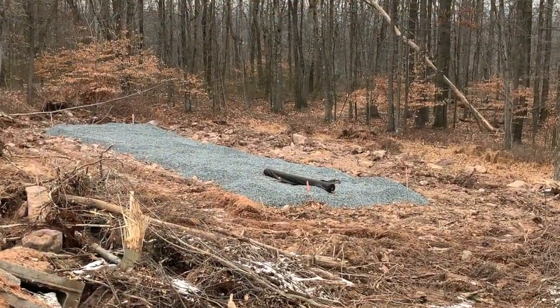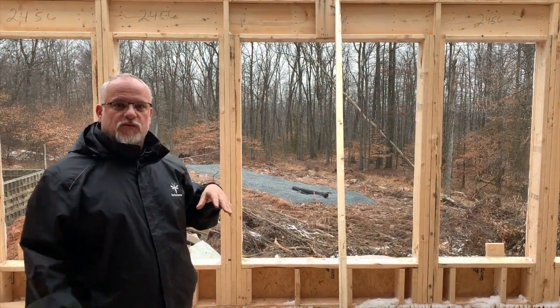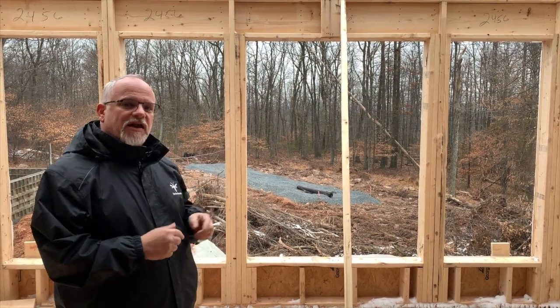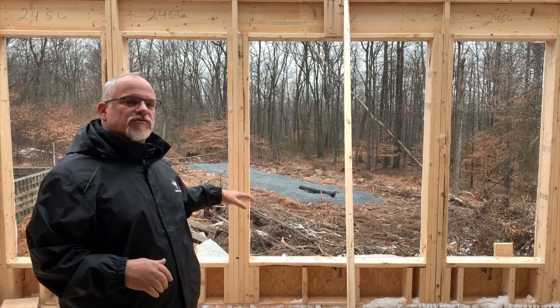Over my shoulder you can see the septic system is put in. We installed the septic system early on this job because of the winter time conditions — you cannot install a septic system when the ground's frozen. So we popped that in ahead of time. We just need to cover it with soil, and that way we don't have any delays when we're wrapping the house up. Thanks for tuning in and have a great day.